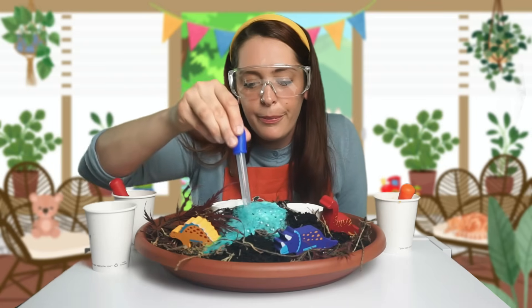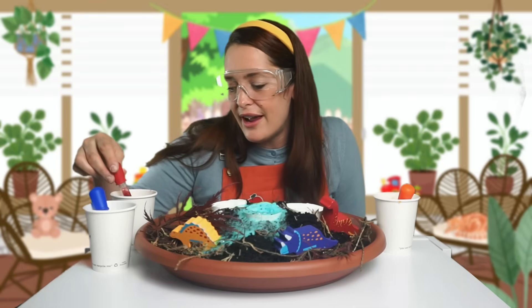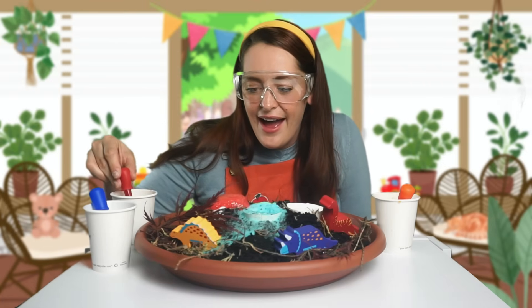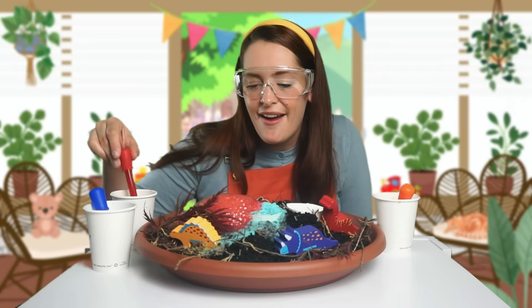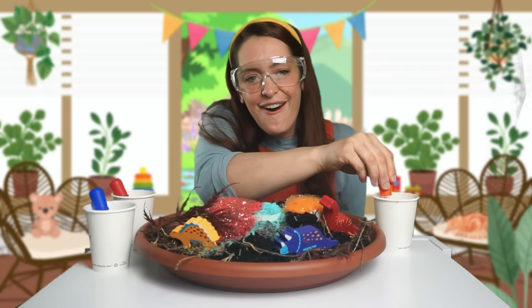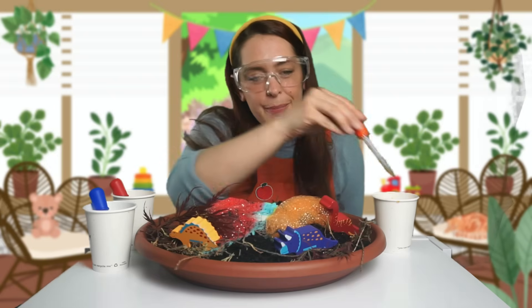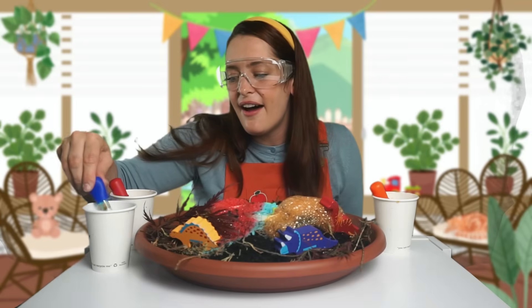All those bubbles — pop, pop, pop! Now should we do the red one? We've got our red vinegar and we're going to squeeze. Squeeze and squeeze. Pop, pop, pop. Wow, there are so many bubbles! I love bubbles. This is such a fun experiment. And shall we do some orange vinegar? Let's make an orange eruption. Look at all of those orange bubbles! Pop, pop, pop. It's so fun popping bubbles. This is amazing. I love making volcanoes.